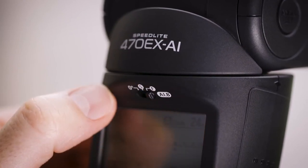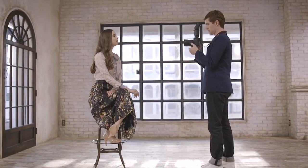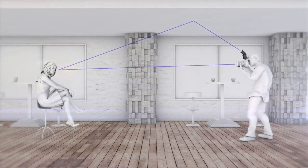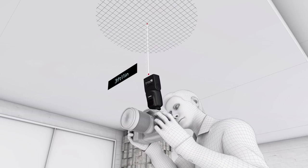Slide the switch to the right and you enter a new realm of flash photography. If you're new to flash, the F setting may just change the way you look at indoor photography — this is the AIB Full Auto setting. With compatible cameras, press the AIB button on the back of the flash, or with recent EOS cameras the depth of field preview button. The 470EX-AI fires two quick pre-flashes: one with the flash facing forward and one with it facing straight up. The camera works with the flash to read and calculate the proper angle for bounce flash, and it can do it with light-colored ceilings up to approximately 23 feet high. This is truly automatic bounce flash photography.